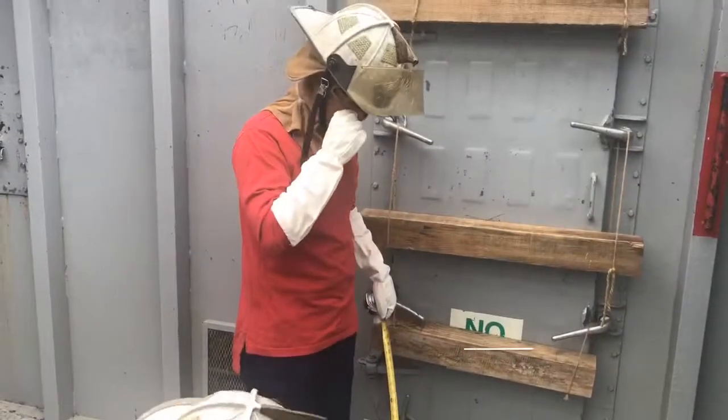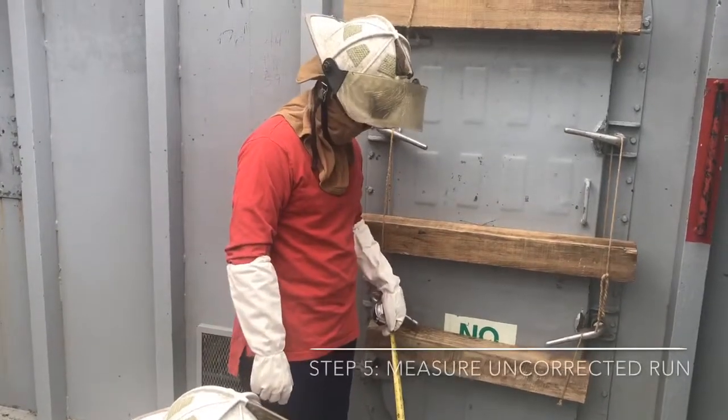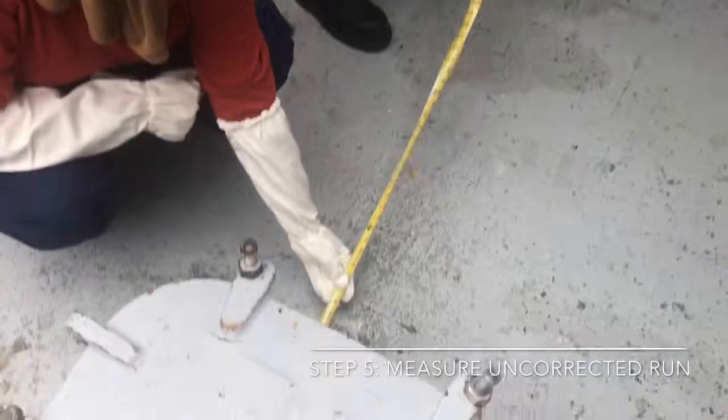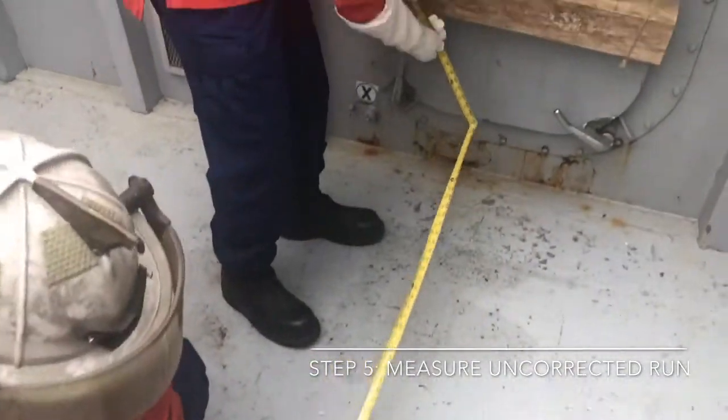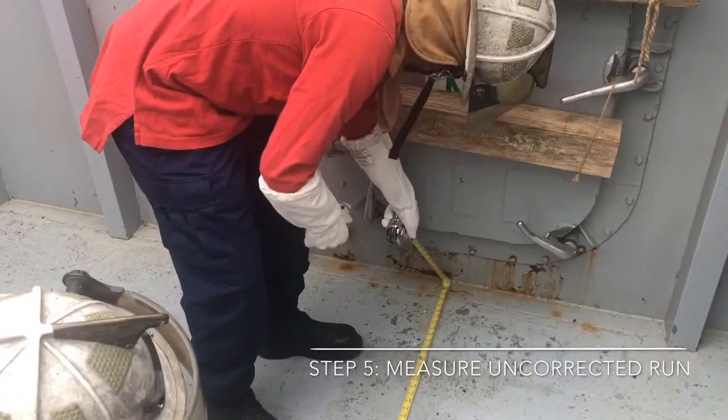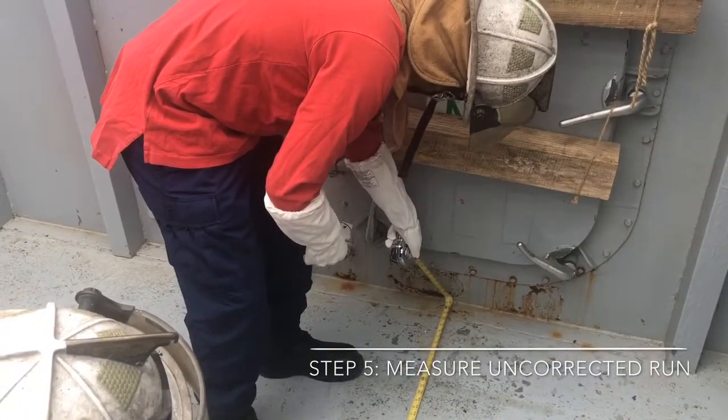Step five: this is how to perform and get your uncorrected run. You go from your anchor point all the way down to the distance of your closure. We are at five feet, one inch.